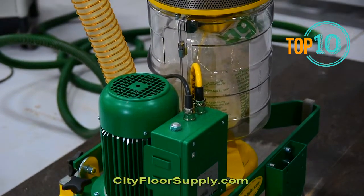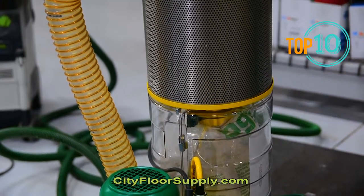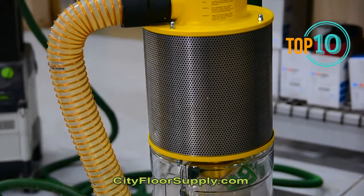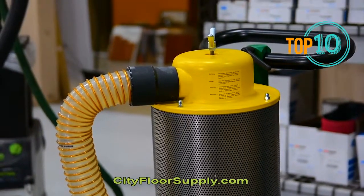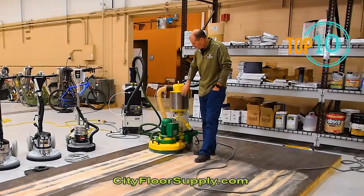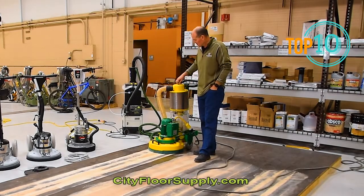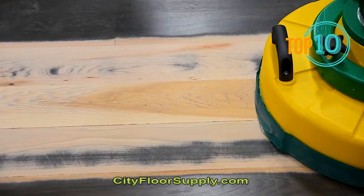It runs a self-contained vacuum system. You can add weight to it. It has three 8-inch rotating discs. It's a 220-volt unit, so there's a lot of power behind this. It's about 170 pounds. There's a cartridge pleated filter here for dust extraction, which gets cleaned.